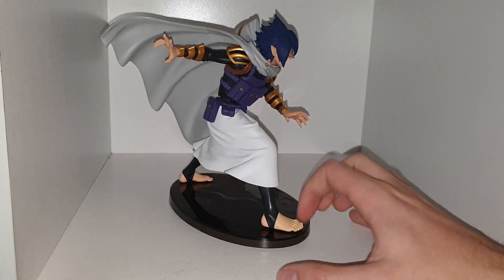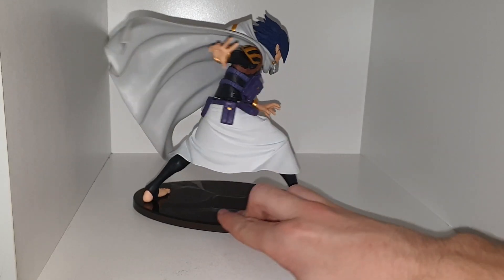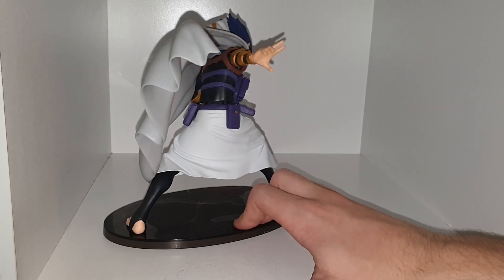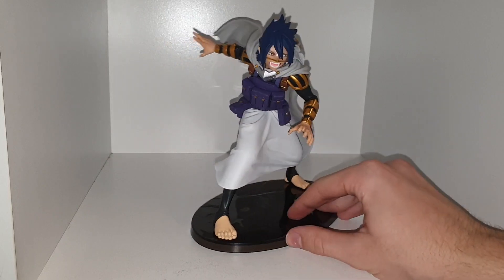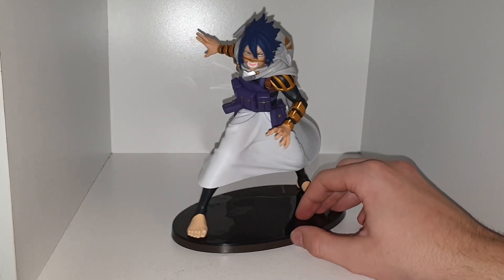So here is Sun Eater, and I think this figure is really cool. I did get this for £30, but it's Sun Eater, so he's one of my favourites. I let myself spend a little bit extra than I did on the others to get this one.